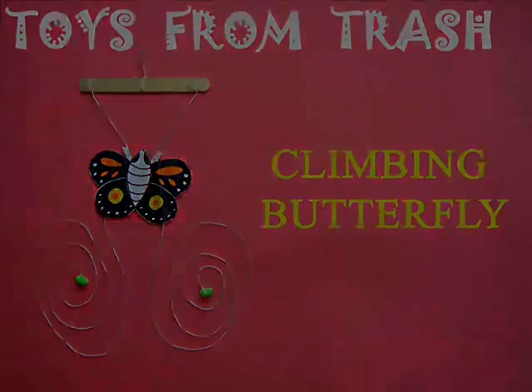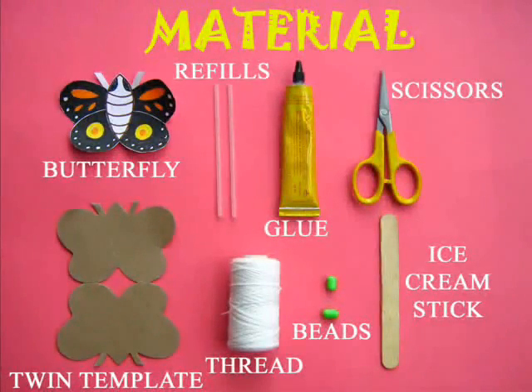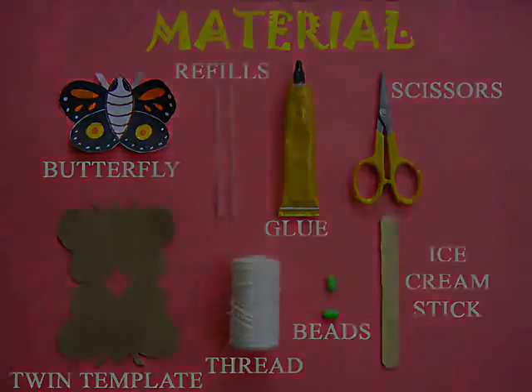This is a very beautiful climbing butterfly. For making this you require some card sheet, two refills, glue, thread and an ice cream stick.